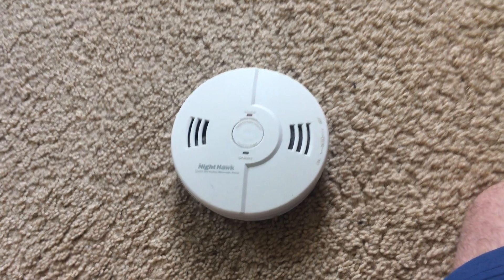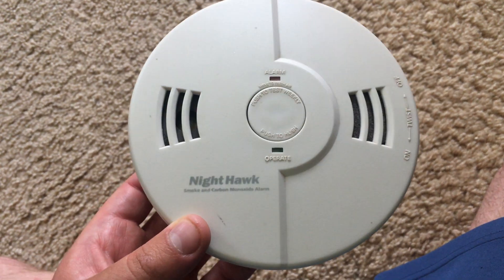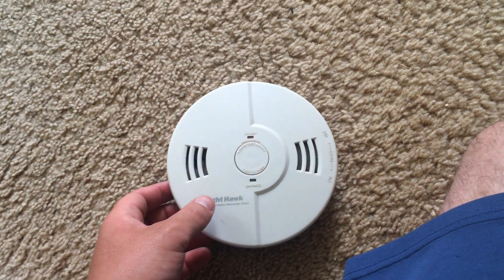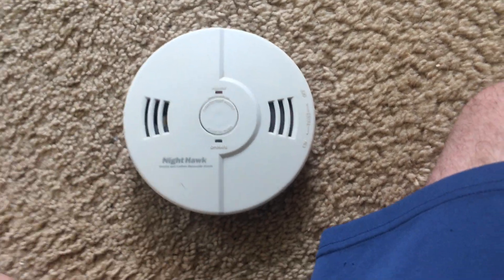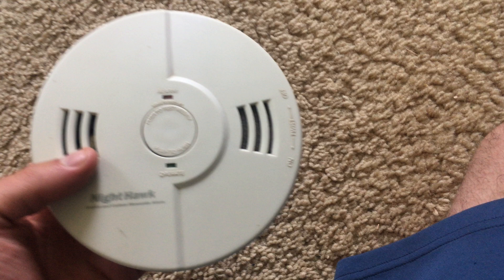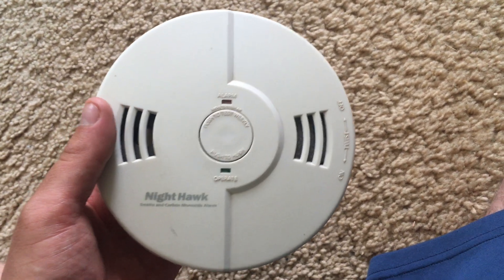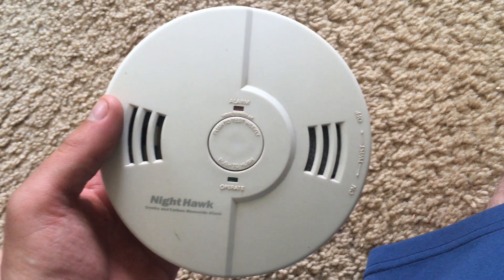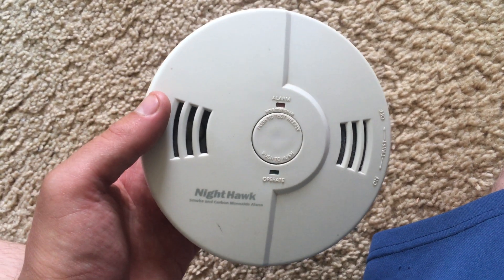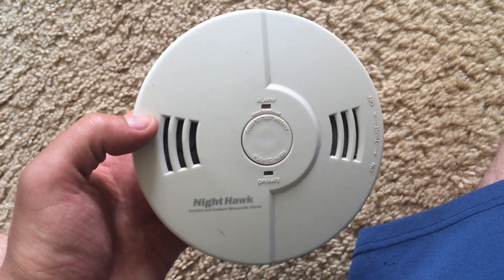Hello everybody. I am going to show you this Nighthawk combination smoke and carbon monoxide detector. As the name suggests, this device can detect both smoke and carbon monoxide, both of which are dangerous hazards in your home, so that you and your family can escape promptly.